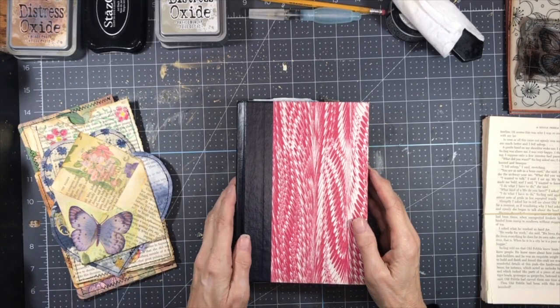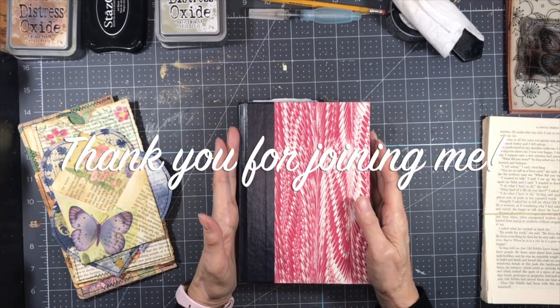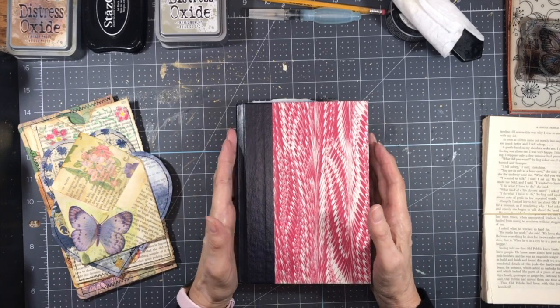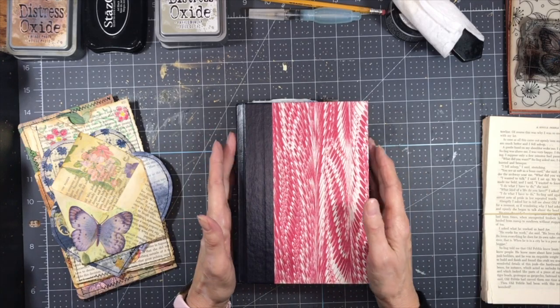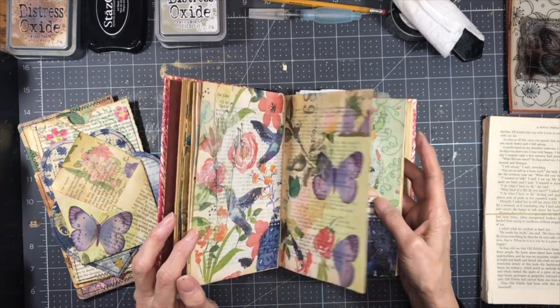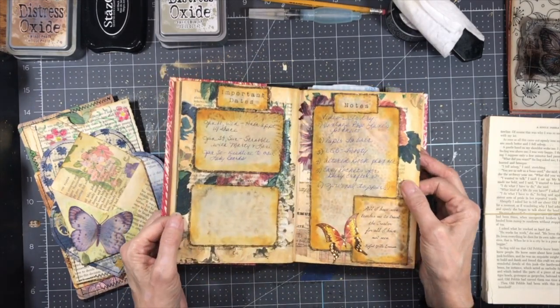Hello everybody, welcome back to my channel. This is Kathy at Addict Treasures Etc, and I'm really glad you're here today because I have a few different kinds of pockets that I wanted to share with you today. I'm going to use book pages because I am in the process of altering my very first Reader's Digest condensed book, and I'm making a planner for myself.